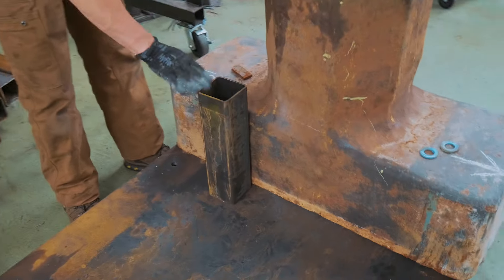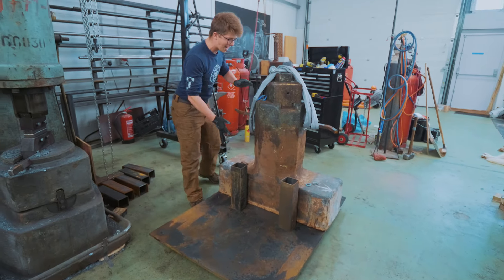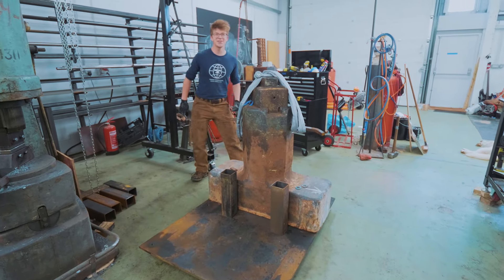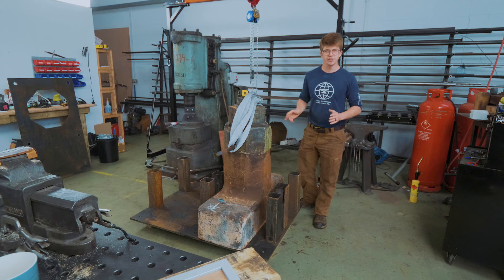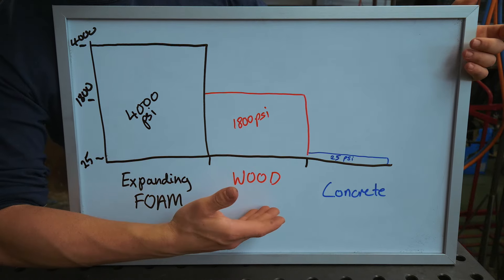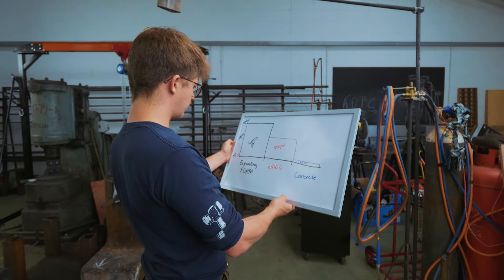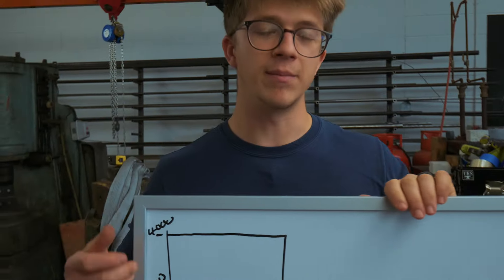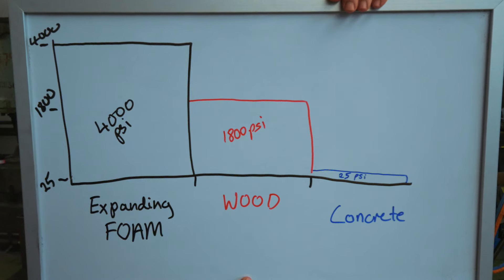Now, these pipes right here are to support the actual machine itself. But what we also want to consider is hopefully not having the anvil move around freely — we don't want it jiggling around. This traditionally would have had a hole that's filled with concrete, anvils dropped into the hole, and then probably some oak wedges are driven in to make sure it stays in the right place. So here are our three options as I see it: we've got expanding foam at 4,000 PSI compressive strength, wood, and concrete at 20... Since we can neither get expanding foam or concrete because there's a fuel shortage going on in the UK right now, we are going to go with our middle choice — wood.